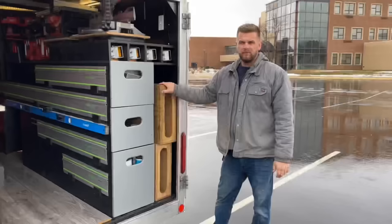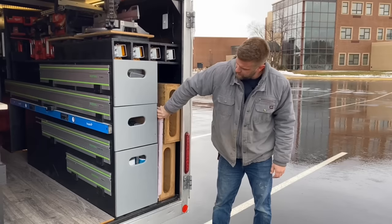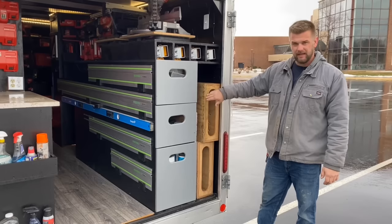Moving on to the back of the trailer, over here I have my Ron Palk workbench. I have some foam in there so this is four feet — I can get plywood or drywall or whatever in there if I wanted, but for the most part we just use the truck.